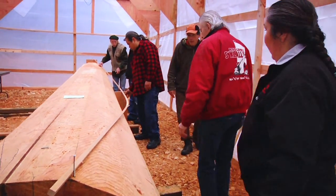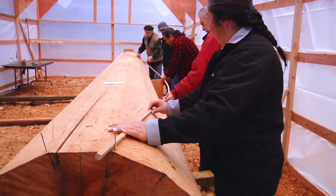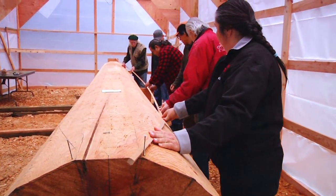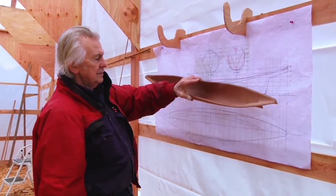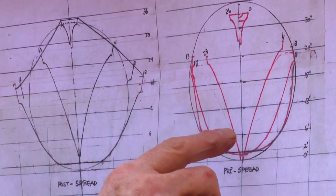With the log in the upright position, you can use a straight, flexible stick, or spline, to mark the gunnel line. This will take a few crew members to help position and mark the curved line. With the drawing and model as a guide, the pre-spread gunnel can be established, taking into account the resultant shape of the canoe after spreading.